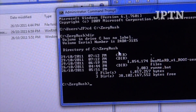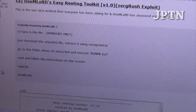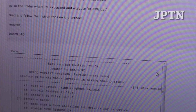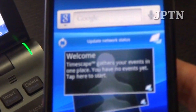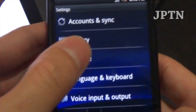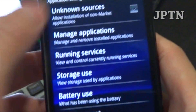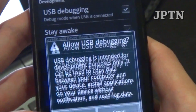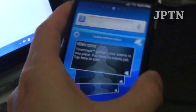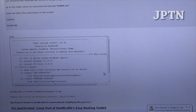Make sure you read all the instructions on the exploit page. On your phone, you need to enable Unknown Sources and USB Debugging. Go into Settings, Applications, turn on Unknown Sources, then go into Development and turn on USB Debugging and hit OK.